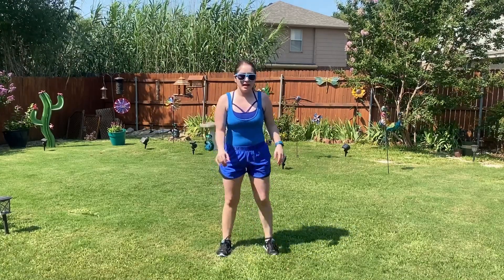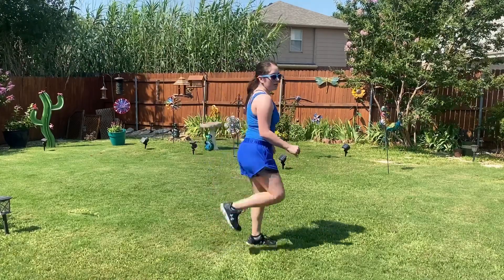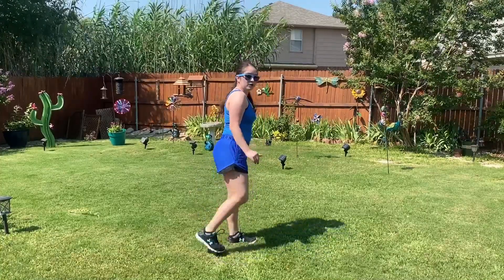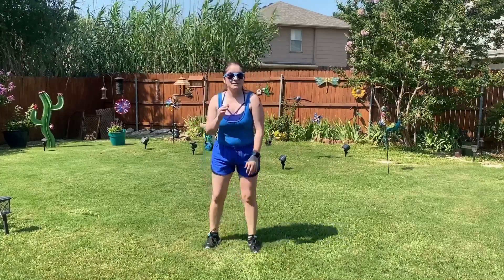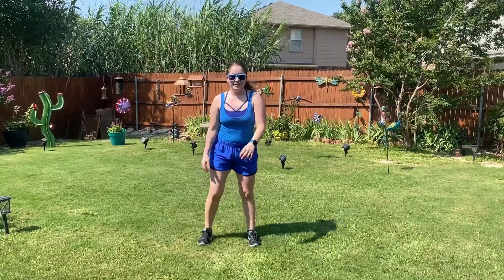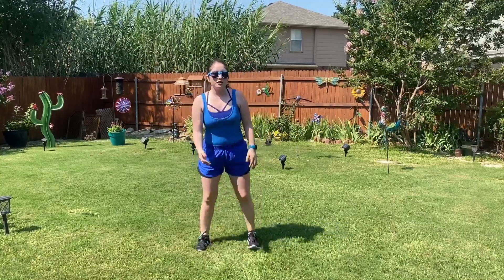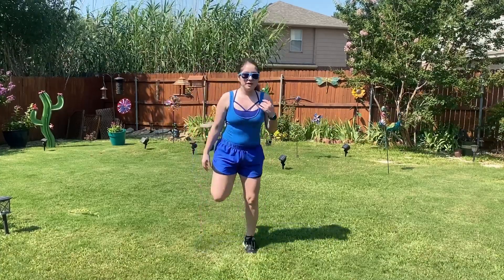Next 30 seconds is just some basic butt kicks. Here you can see I'm lifting up — my heels are reaching my glutes. But if you're not at that level and you can just barely come up a little bit, that's okay too. This is especially great for those of you who are stretching for your splits. I have some split videos on my channel.